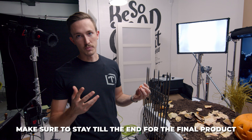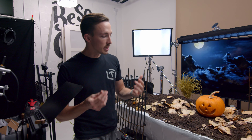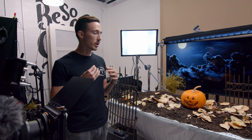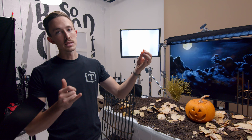So first of all, what is the product? The product is called the Pumpkin Gaffer, and it's a little light for lighting your jack-o-lantern. It's an alternative to a tea light or a candle. The great thing about it is it has these little feet that you can stick into the back of the face, so when you look into the jack-o-lantern, you don't see the tea light or the actual source of the light. It actually shines onto the back of the jack-o-lantern, more evenly lighting it.